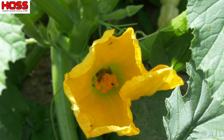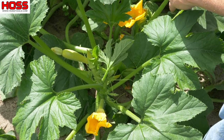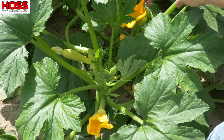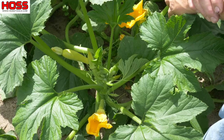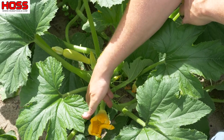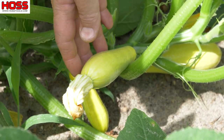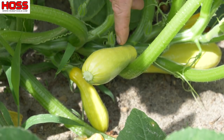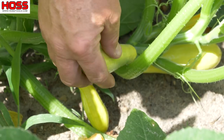Bees and pollination are really important for growing summer squash and being successful at it. Now the squash plant has two different blooms on there — the male bloom and the female bloom. The male bloom normally grows up higher and it doesn't produce any fruit. The female bloom is the one that produces the fruit. When the bee comes to the squash plant, he goes to the male flower first and gathers his pollen, then he goes to the female flower and that's where your fruit comes from. So the bees have done their job and I got a nice squash there and you can see where the bloom is falling off. If I didn't have any pollination that fruit would be misshapen or it wouldn't set fruit at all. I know I got good pollination because I have plenty of bees and I got a nice squash.